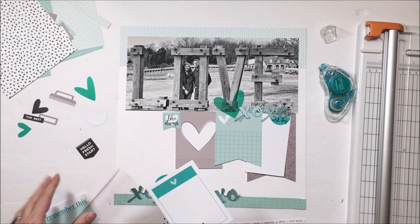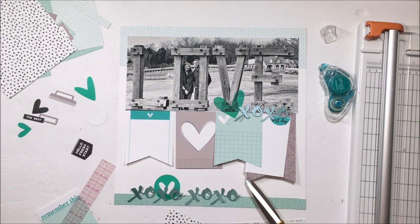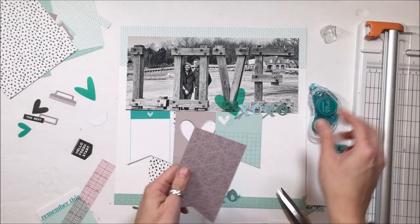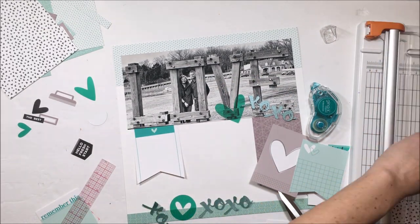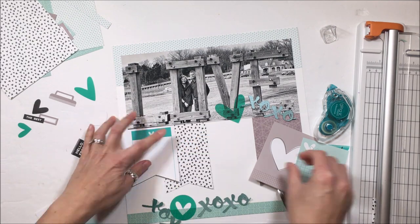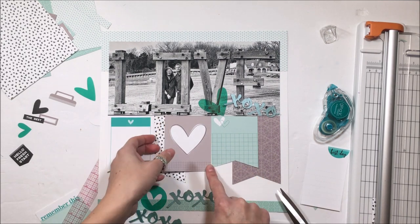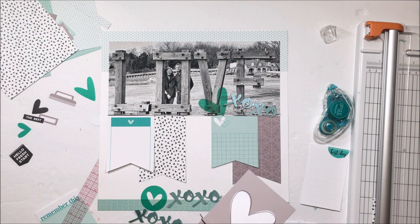Now I'm bannering up a few more of those three-by-four cards — they're the digital printables — just trying to find an assortment of color balance moving across the page. My original intent for those XOXO digital cut files was to have them go all the way across the photo, but because of the placement of some elements like that heart, a lot of that gets covered up and I didn't want that, so I changed my mind.